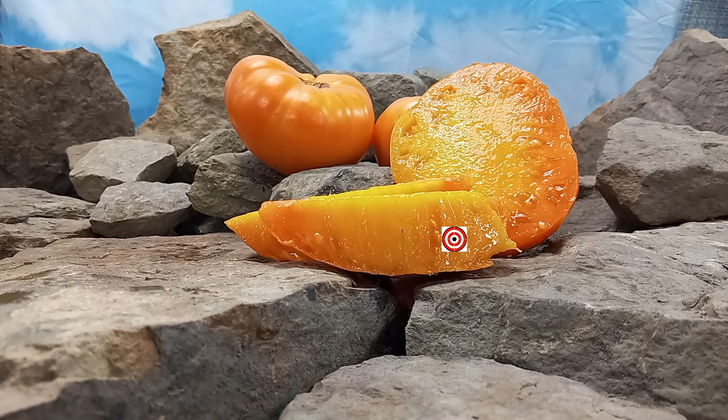I wasn't expecting that — very, very good variety. It's not overpowering, but the flavor is phenomenal. This would be great just to add to sauces to give it that extra zing. Put it in garnishes as well. A great slicing tomato. I would even can this for over the wintertime — just a different flavor than regular acidic tomato sauce.